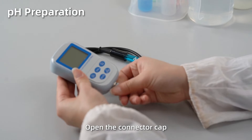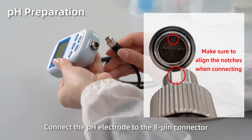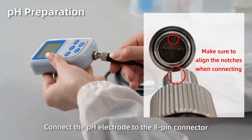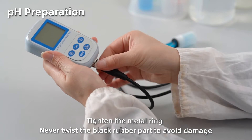pH preparation. Open up the connector protection cap. The meter will automatically switch to pH mode. Connect the pH electrode to the 8-pin connector. Tighten the metal ring. Never twist the black rubber part to avoid damage.